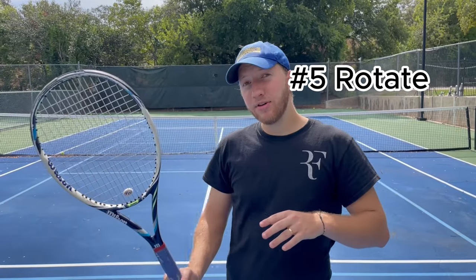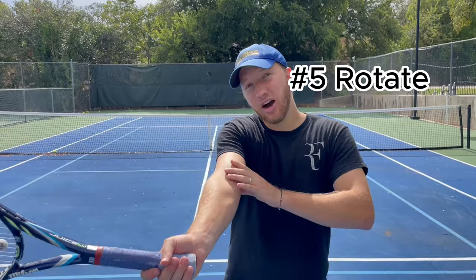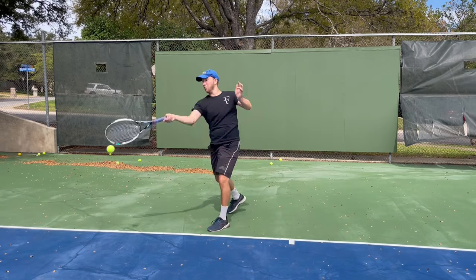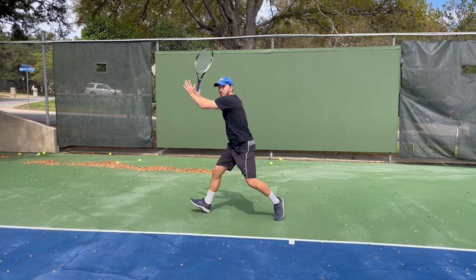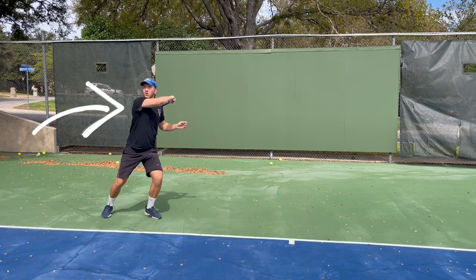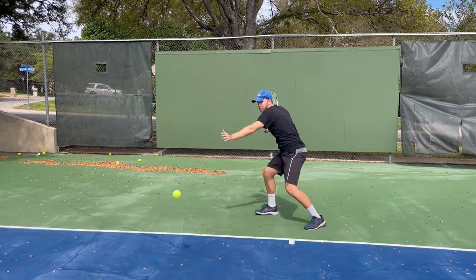Five: after ensuring you're making contact way out in front, you need to make sure you're getting good shoulder rotation into that shot. That rotation is another huge factor in generating power. You should start with your left shoulder facing the opposite side of the court, or maybe even your back, and then as you hit, you rotate through your shot all the way. Professionals do a phenomenal job of this, and it's what enables them to get so much more power on their shots.